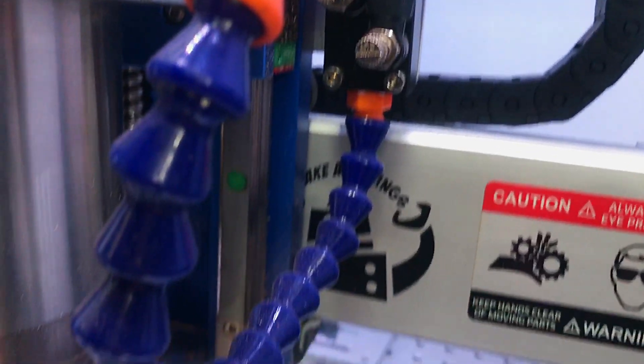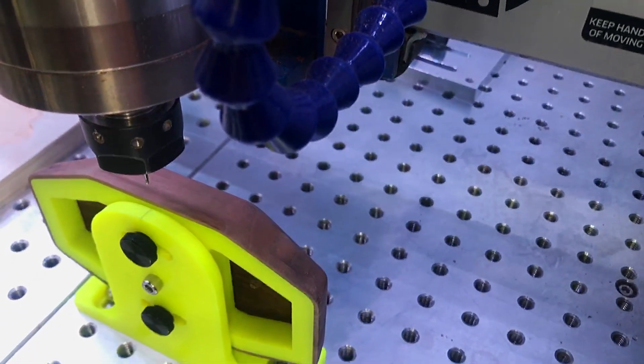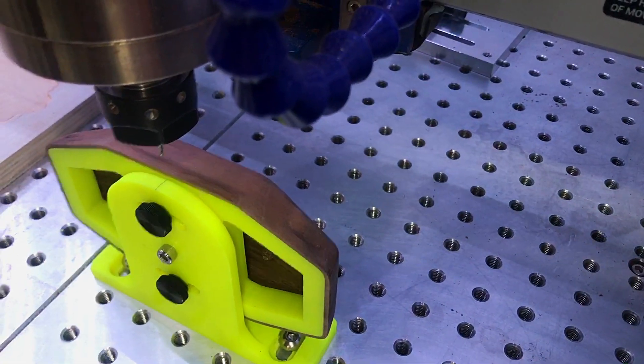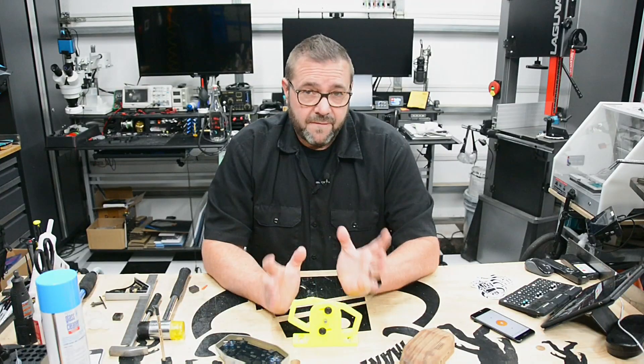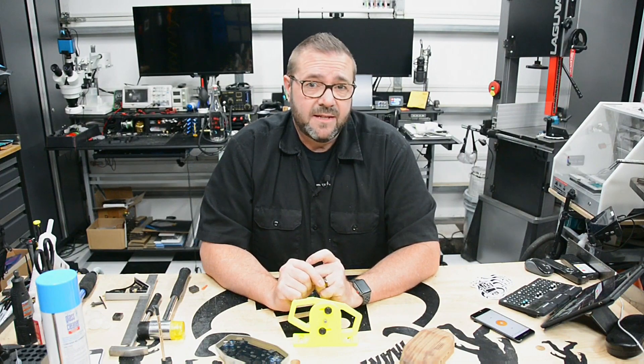With the fixture complete, we're finally ready to mill the off-axis ports on the CNC. The jig is mounted to the work table and squared to the gantry, locked and loaded with a 1/16-inch two-flute flat end mill — we're ready to rock and roll.